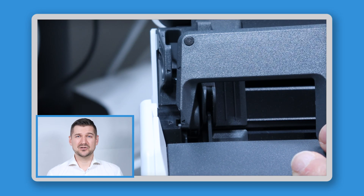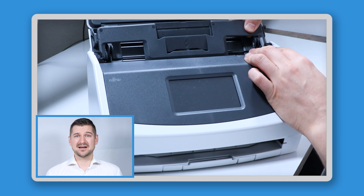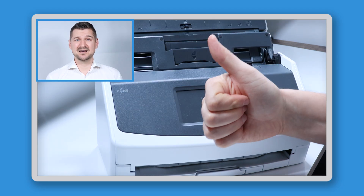If you need to try it a few times, don't worry about it. I don't always do it perfectly the first time. Once the guide is in, to ensure that it's installed correctly, make sure that these triangles are lined up. A great thing about the guide is that it's designed to work with the cover closed. So another way to be sure that the guide is installed correctly is to close the cover. If the cover doesn't close properly, you may not have installed the guide correctly. If the cover closes nice and snug, you're all set.